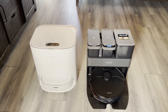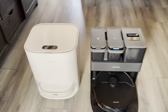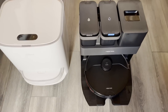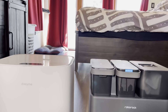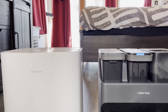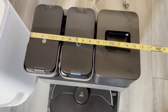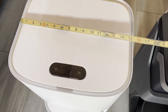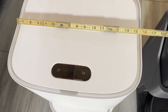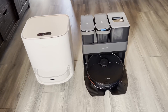Rather than guessing as to the size of these things, I'm going to take some actual measurements. Depth-wise, the Roborock is significantly deeper. Height-wise, I was right, but not by much. Width-wise, that's about 16 inches just a hair over, and this is just a little bit under. So comparable size except for the depth.